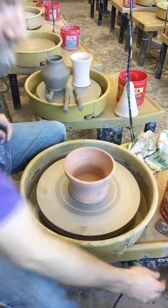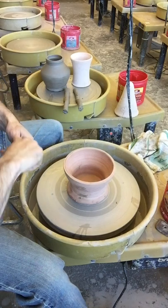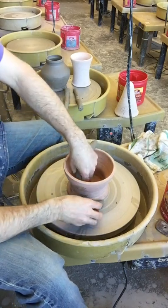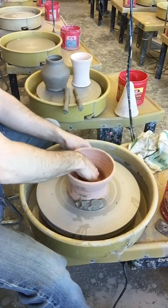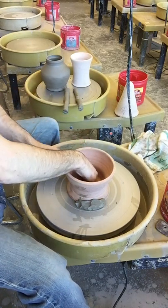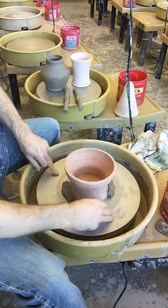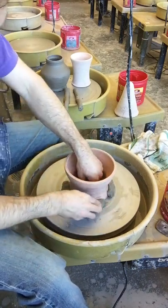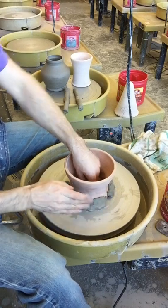Now what you can do is take some lugs — I already rolled out some lugs — hold it in position and squish it down all the way around if you can. That way the chuck or the chum, whichever one you're using, does not slide around.